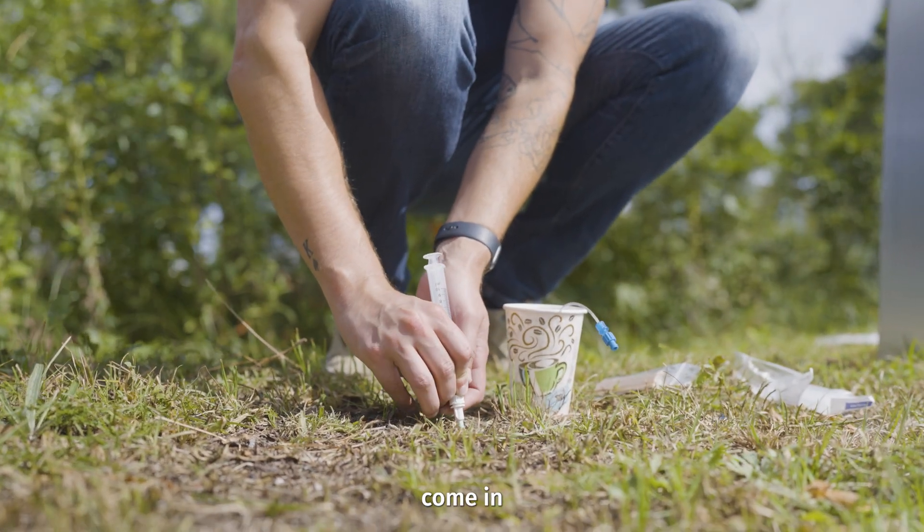The macro rhizons actually come in different lengths — we can add rigid PVC to it, so you can do 30, 60, or 90 centimeters, allowing you to get a lot deeper down into the soil, kind of like a suction cup tensiometer.